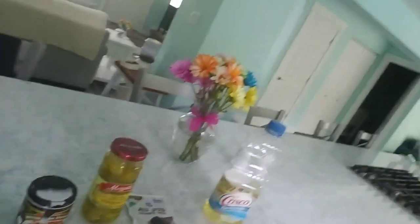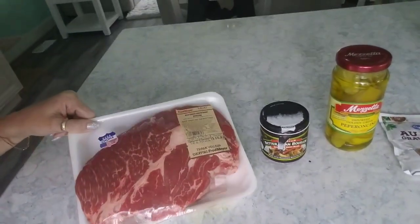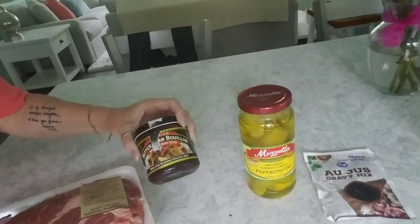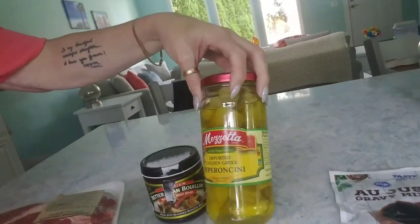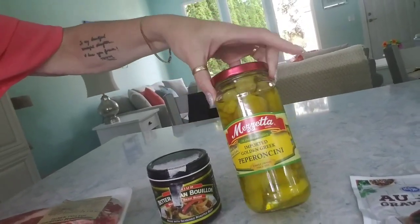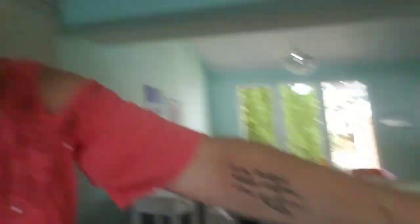Here are all of my ingredients. I've got a two and a half pound pot roast, better than bouillon beef stock — you add one teaspoon to a cup of hot water to make a bouillon. I've got pepperoncinis, they're not spicy but flavorful, and you use some of the brine as well as the peppers. You also use an au jus gravy mix, and a little bit of Crisco oil just to brown the meat first.